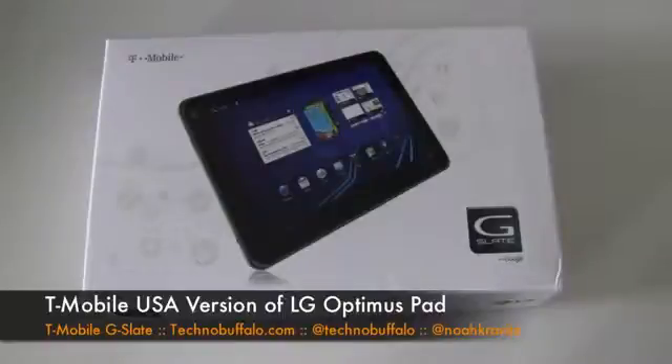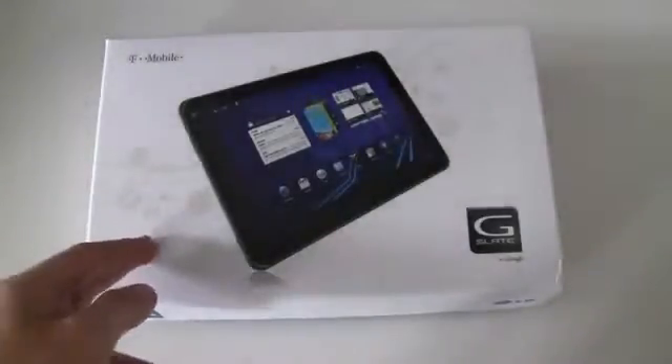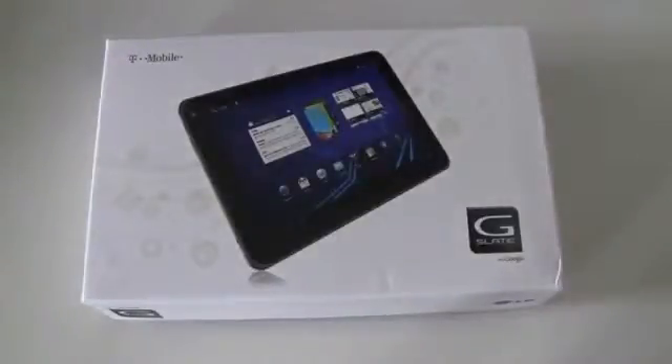The other one is the T-Mobile G2X — they're having a party for it. The G2X, also LG. These are T-Mobilized versions of devices that we saw launched by LG at Mobile World Congress in Barcelona back in February.